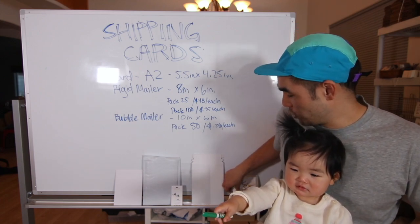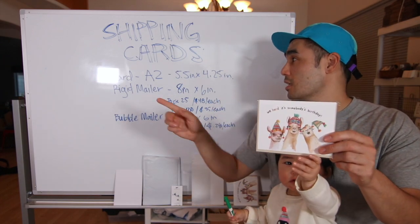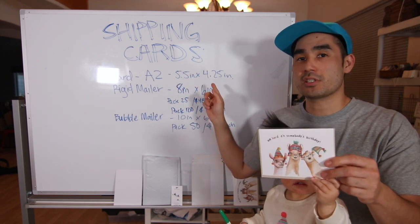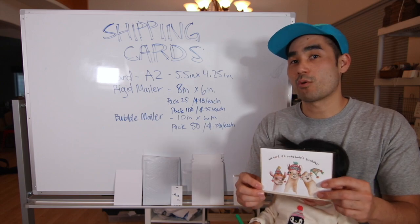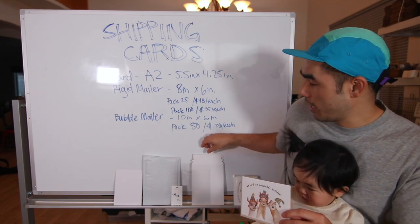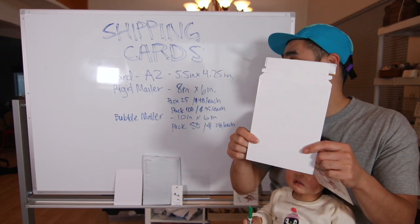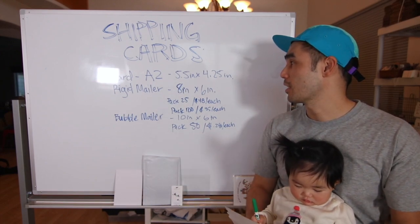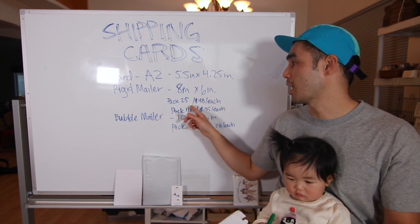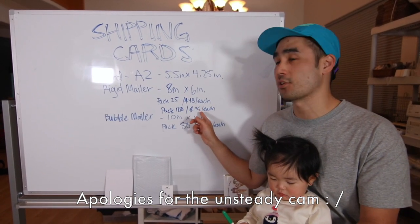So just to show you what a greeting card is for us — this is our normal greeting card. It is A2 size, which is 5.5 inches by 4.25 inches. We recently made a video on how we make our greeting cards, so go ahead and check that out. The way we have decided to mail these out is with a rigid mailer. The rigid mailer is bigger than the greeting card, of course — it's 8 inches by 6 inches. For a pack of 25 that breaks down to about 48 cents each, and for a pack of 100 that breaks down to 35 cents each.